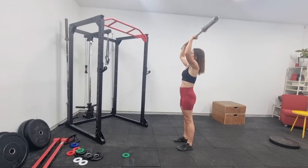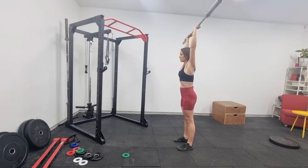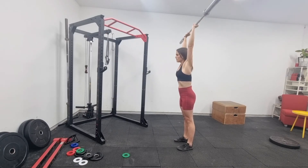From this correct starting position, we're pushing directly up. Barbells like straight lines, so this barbell is going to go in a straight line right above your center of gravity.